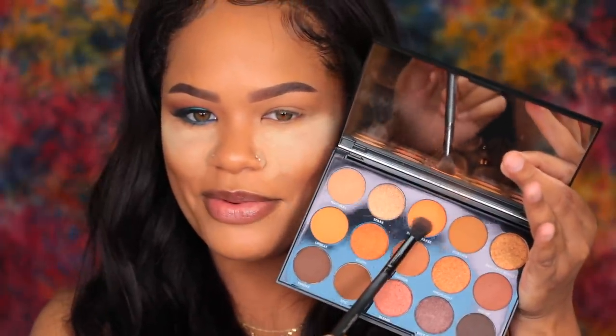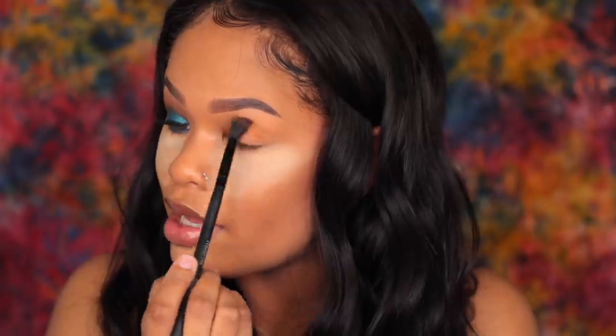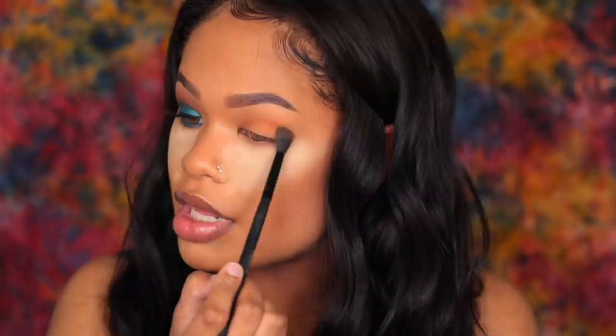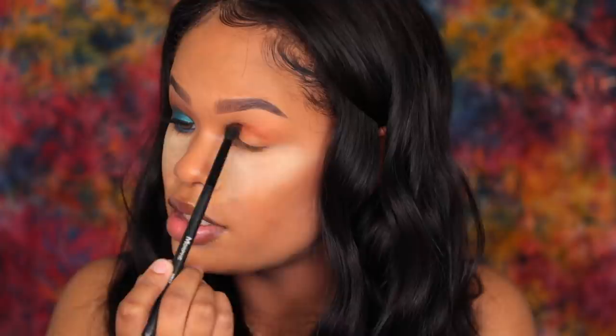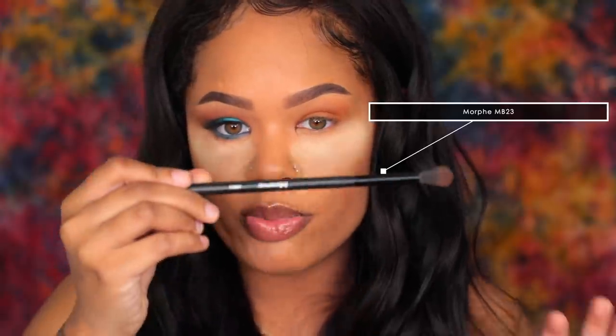Then I'm going into my 15D palette to take the shade In The Crease and brush that all over my lid. The reason I don't do super intricate eyeshadow looks is because I haven't mastered my technique yet. But I'm discovering that the more I do it, the better I get, so I'm going to force myself to continue doing these kinds of looks. My favorite Morphe brush of all time for shadow is the MV23 — I've had at least five of these. If you're a beginner in eyeshadow, this brush is really amazing for that — it's just foolproof.